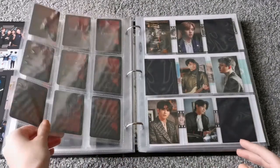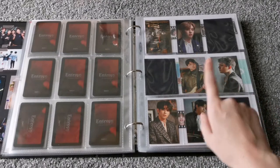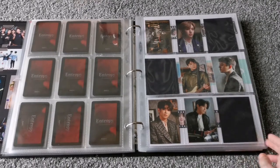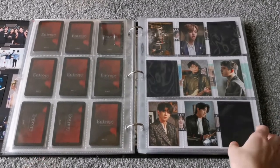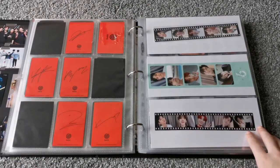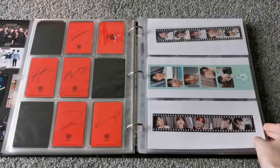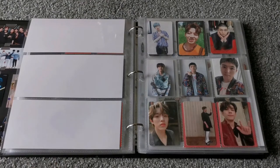Got Witch and Vampire Wonpil. And then these are the Sub-K exclusive photocards if you bought from Sub-K. And then these are from their latest Season's Greetings — just film strips and then these are stickers.